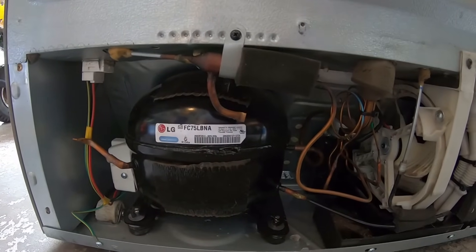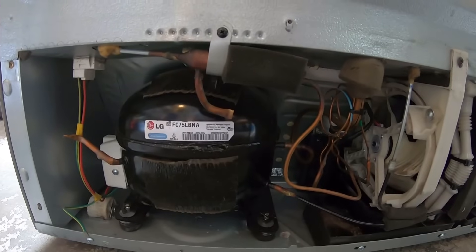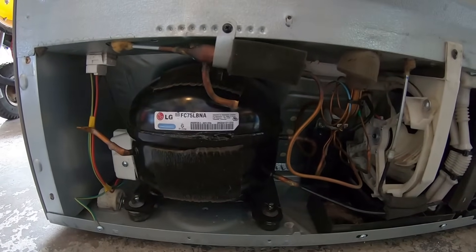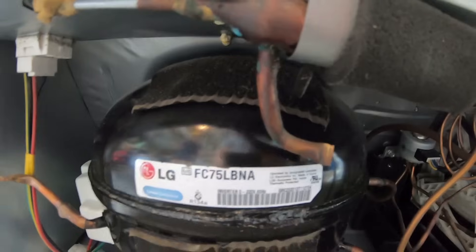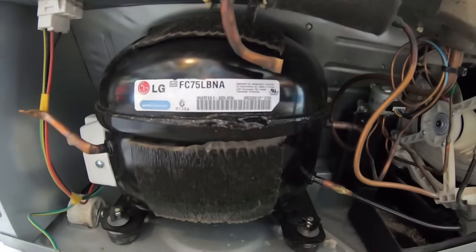Hey guys, this is one of those infamous LG refrigerators with the inverter scroll compressor, and the compressor has failed. We determined that just by lack of cooling — the compressor is running, everything else in the fridge operates fine. But if you look at that model number right there and do a Google search, this is one of the infamous compressors that always fails. In this video we're gonna take it apart and see why it's a piece of junk.